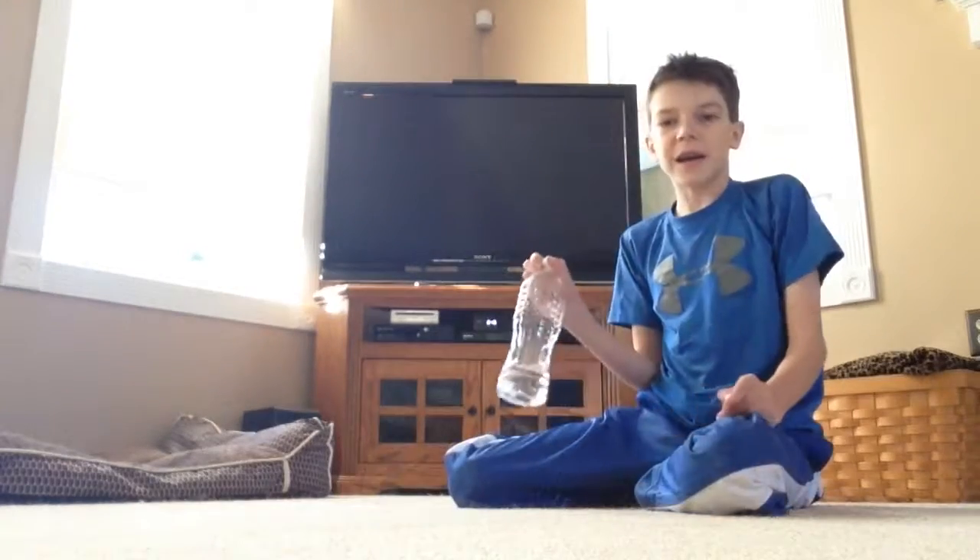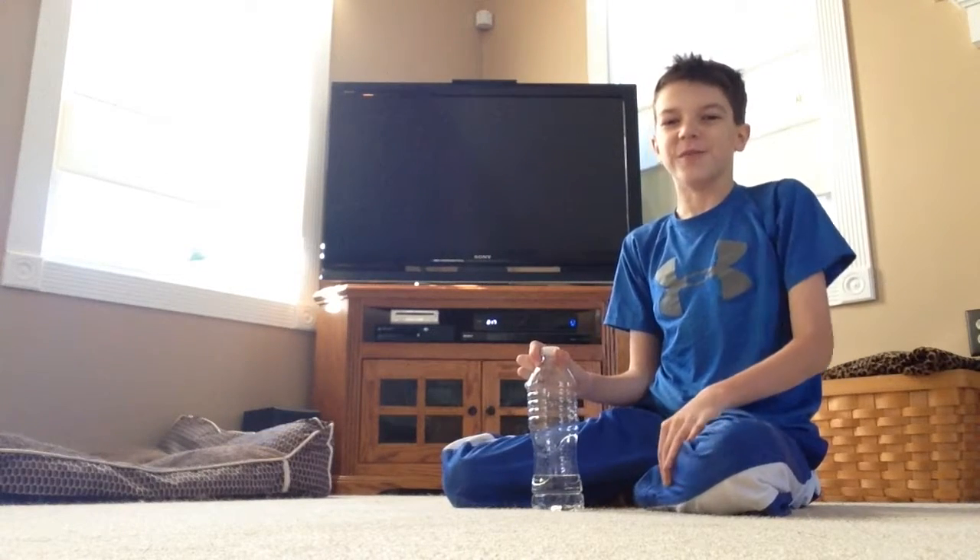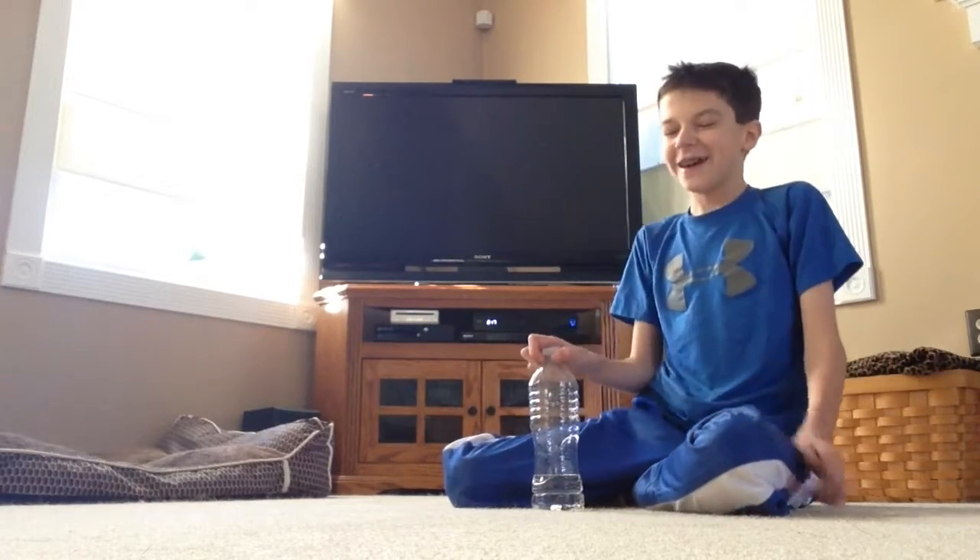Here we go. Okay guys, I'm getting ready to start doing the water ball flips. Remember, 20 in a row, and I'm sorry if you hear me kind of mumbling counting because I will be concentrating hard. Okay, so here we go.